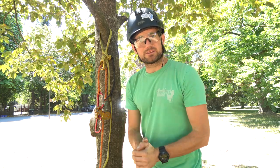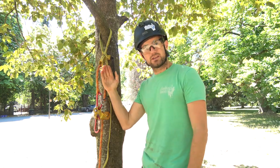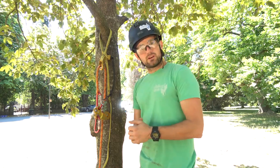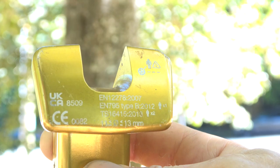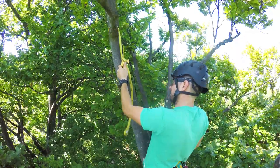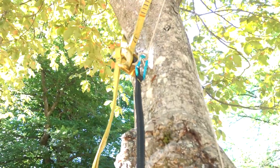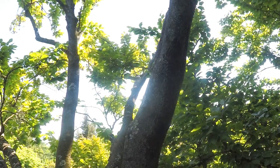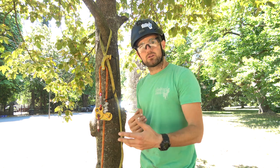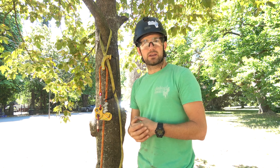Hello and welcome to ClimbingArborist.com. My name is Dan Holliday and in this video we're going to take a look at the Petzl Naja, the latest friction saver offering from Petzl. We'll take a close look at the specifications, go over installation, different uses, retrieval. I'll even give you a little hack for the Naja and then discuss the pros and cons comparing it to other friction savers on the market.